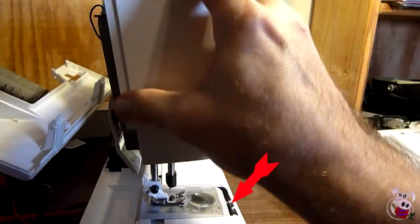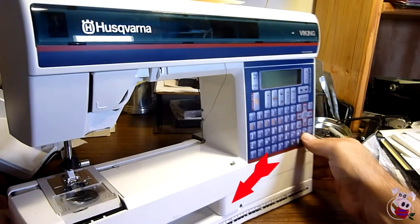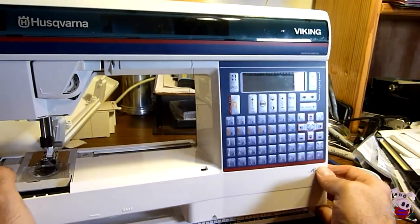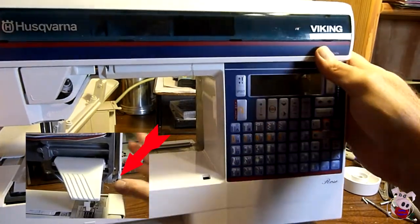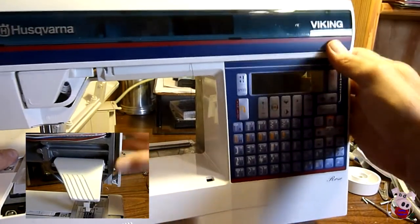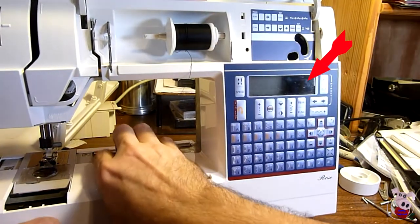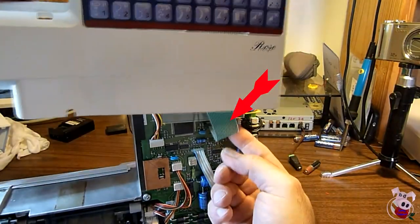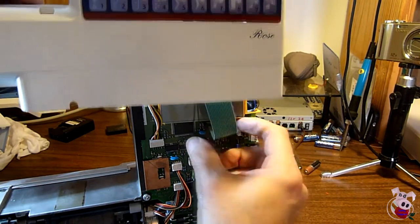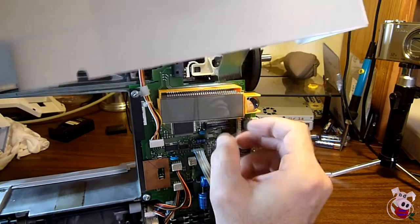Before you proceed, note how the cover slides under the needle pad, as when you put it back together you need to return it to this state. As you pull forward, work each side. The side nearest the needle has a screw mount which will get hung on the light — pull it a little on that side to bypass the snag. As the touchpad side of the front cover comes out, don't pull it out too far. There's a cable behind there that needs to be disconnected before you can remove it. Once the cable is exposed, pull the rectangular box around the cable to release it, then gently remove the cable and pull away the cover.